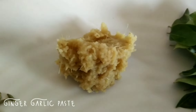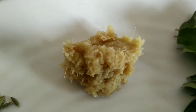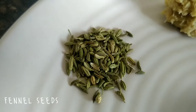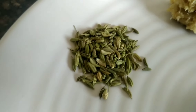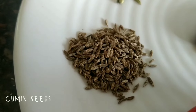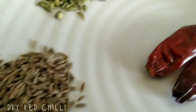We will paste 1 tablespoon of the seeds, 1 tablespoon of ginger, 1 tablespoon of garlic.